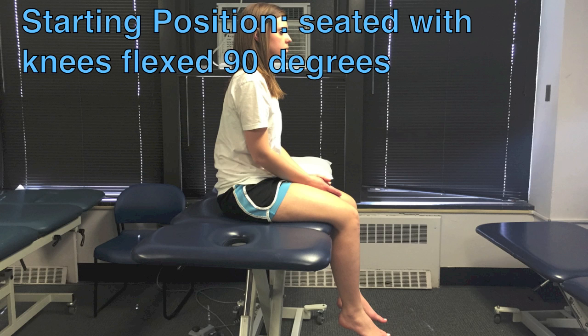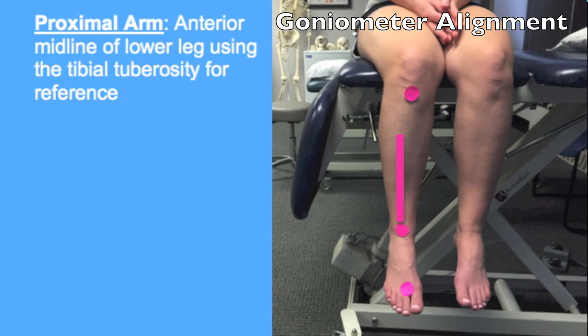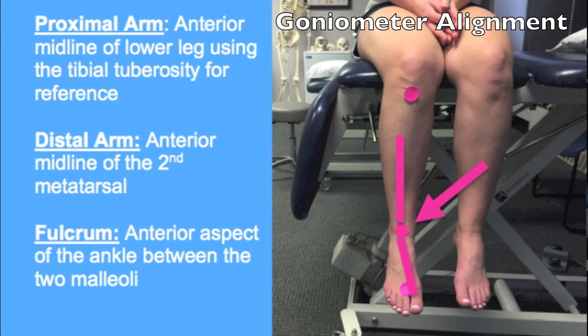Patient starts seated with knees flexed to 90 degrees, with hips in 0 degrees of rotation and 0 degrees of abduction or adduction. The following goniometer alignment applies to both tarsal inversion and eversion. The proximal arm should follow the anterior midline of the lower leg using the tibial tuberosity for reference. The distal arm should follow the anterior midline of the second metatarsal, and the fulcrum is the anterior aspect of the ankle between the two malleoli.